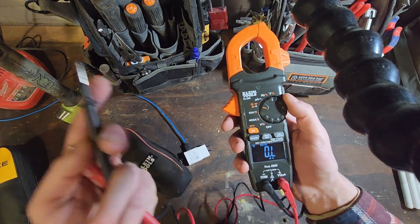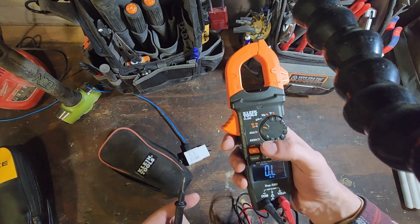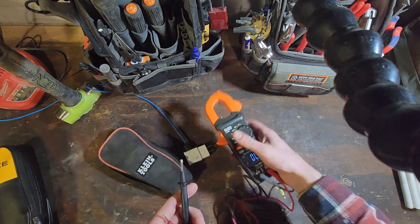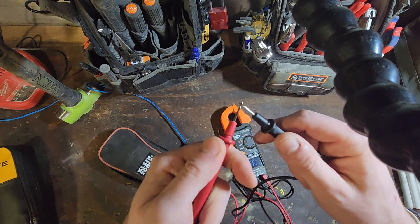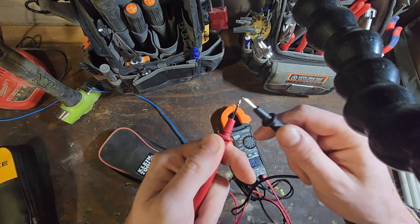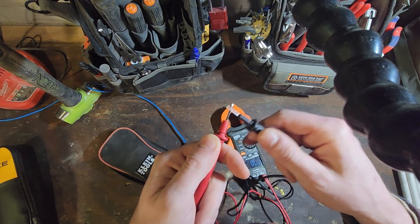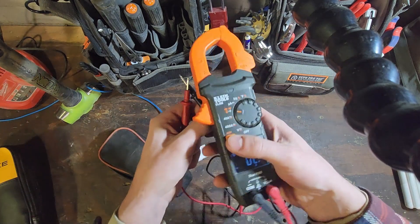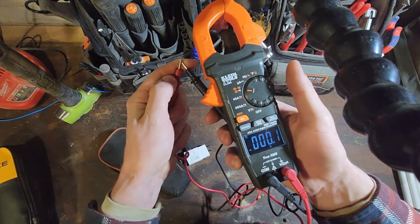The capacitance setting works well, works as it should. I never use the diode. Let's see the response time for continuity — and these are the leads that it came with. You can see here on the meter they ohm out pretty well: 0.1.